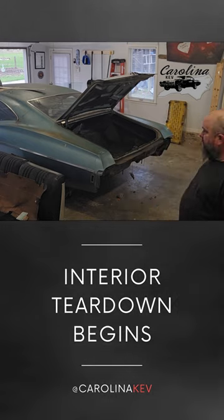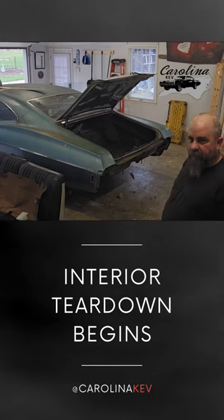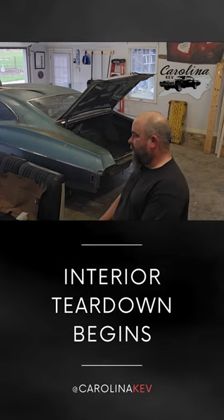Please like, subscribe, comment — I'm always looking for some help, so help me out. Thanks, guys.